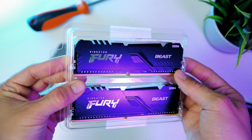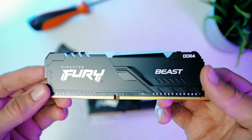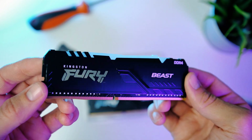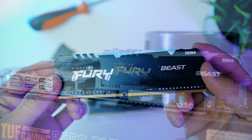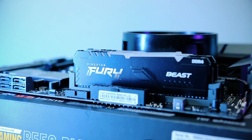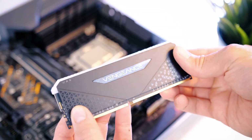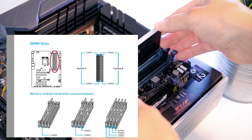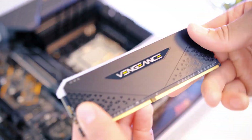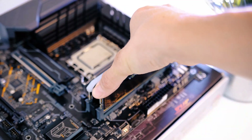First and foremost, to maximize the performance of your new Ryzen setup, you want to make sure you take advantage of a built-in feature called dual channel. For dual channel to work, each RAM module needs to be populated in the right RAM slot. For a dual kit setup, you want to populate the second and the fourth RAM slot on your motherboard.